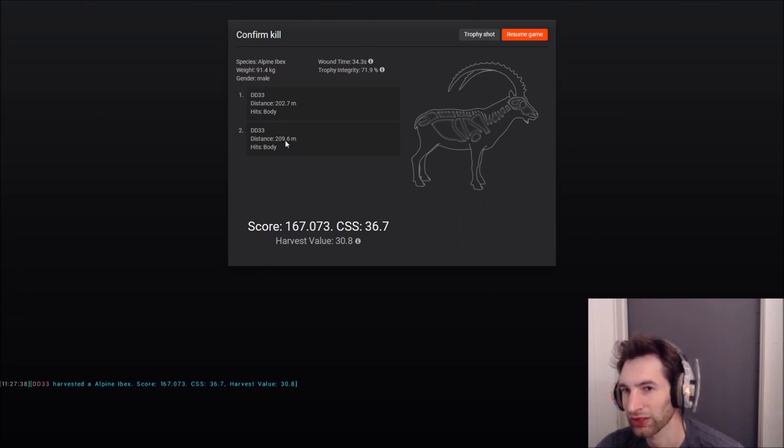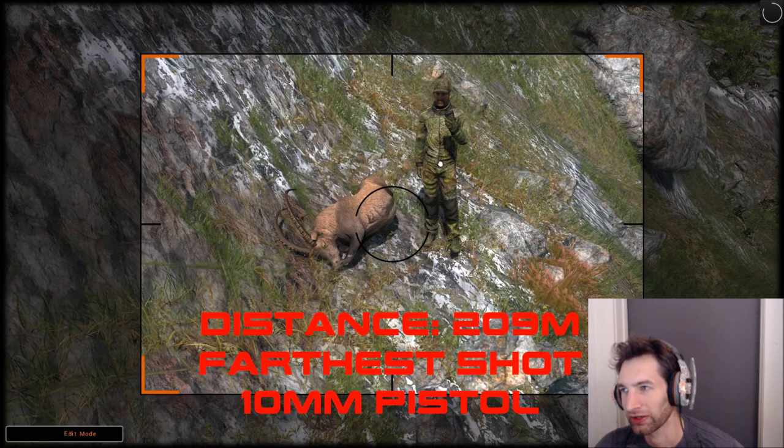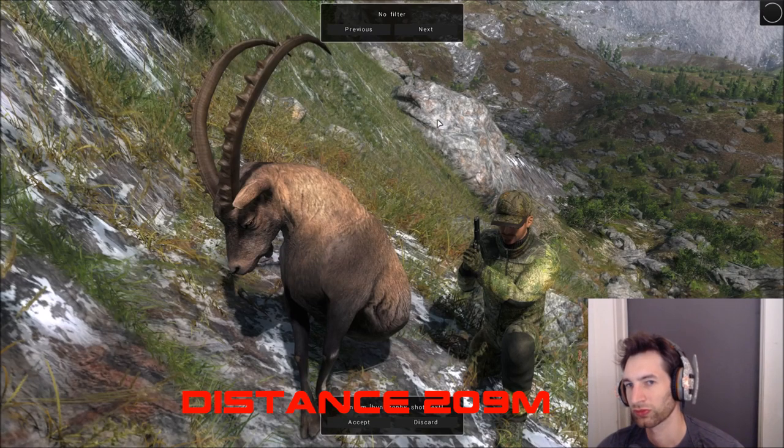A lot of times if you shoot past 180 meters you're probably just going to get a body shot and he might not die. But we hit him again at 202.7 meters and he went right down. Wound time of only 34.3 seconds — that's the farthest shot I've ever made with a 10mm pistol. We'll definitely take a trophy shot because that was just a crazy shot.